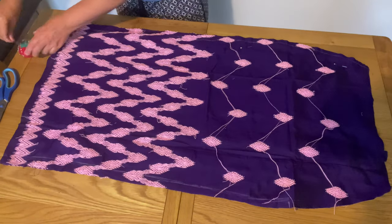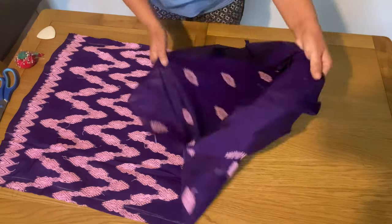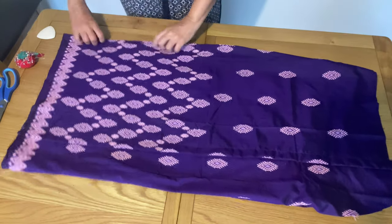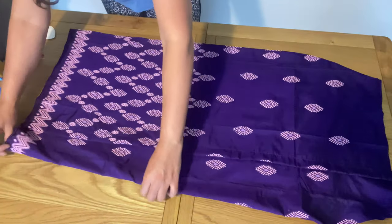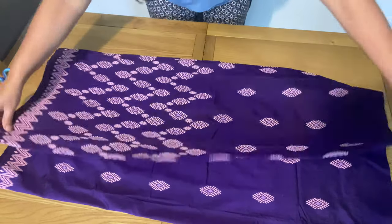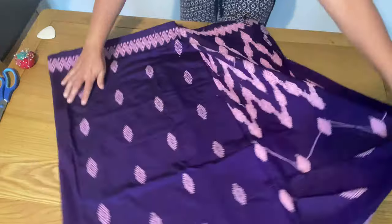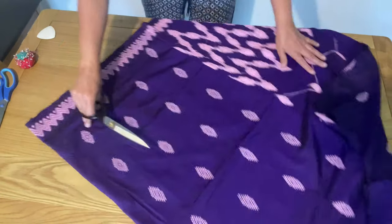I have done the stitching and I'm going to turn it inside out. This is how our skirt looks at the moment — one part is open. I stitched both sides, and now I have to separate the overlapping front section because it is supposed to overlap. Make sure you do not cut both parts right near the edge.